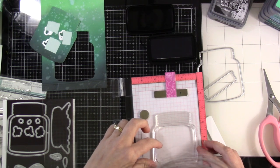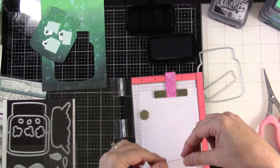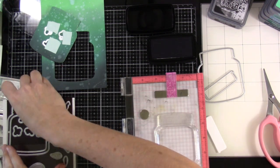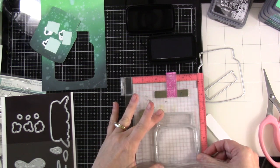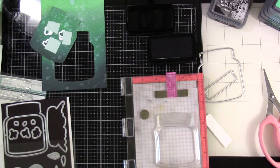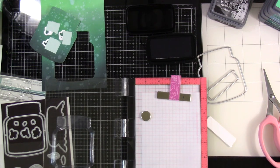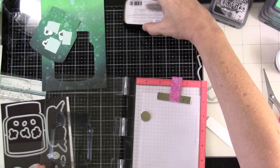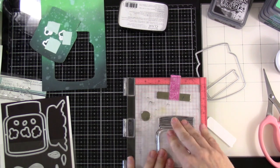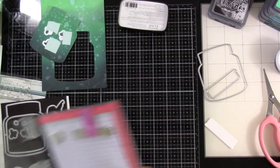I have a piece of vellum in my Mini Misti and I'm lining up the jar. In hindsight I should have used the shaker die on the vellum and cut it out first, then brought the stamp to the vellum, but this works fine too. I wanted to stamp onto the vellum, and because it won't soak up ink, you'll want to emboss it. I used my anti-static powder tool first, then stamped with pigment ink.